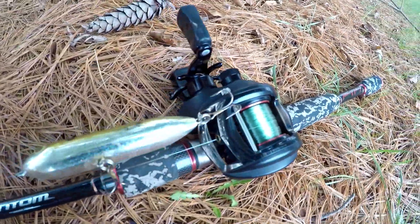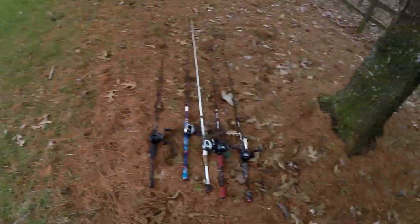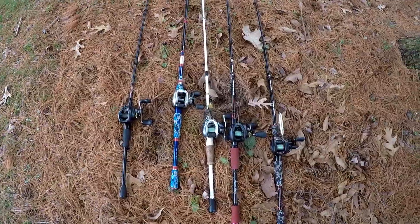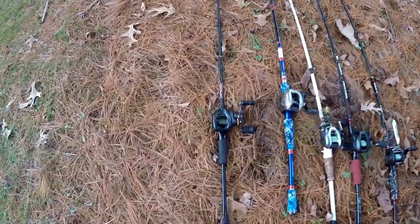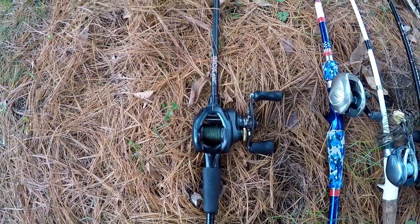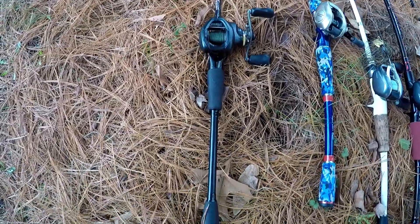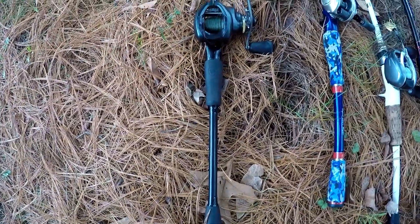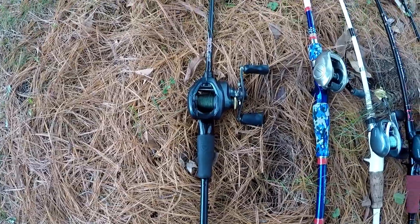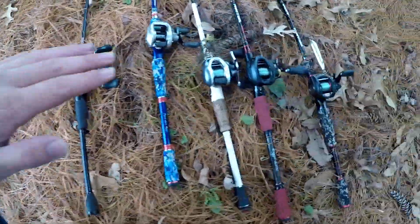That is my Favorite rod and reel arsenal. Let me break it down a little more. Here are all five of them together. For the first rod, I live in central Illinois, and there's a good purpose for it because there is a lot of grass and moss there.